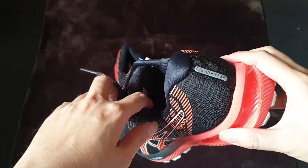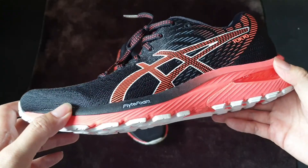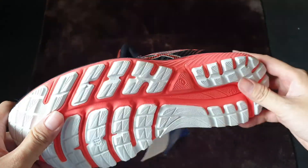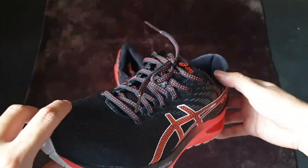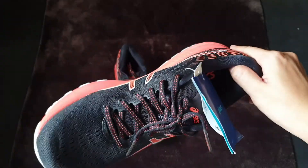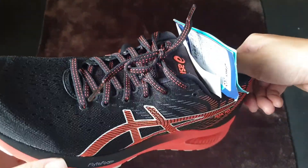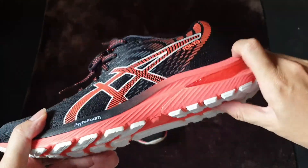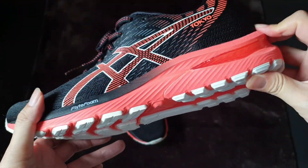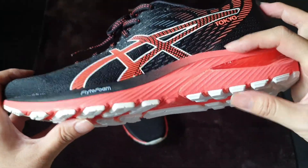One thing I particularly like about these shoes — not just the detailing or the cushioning — is that they have a very nice colorway which looks very easy to wear even when you're not running, and you can use them as your daily streetwear too. The midsole is super comfortable because it is very light, flexible, and bouncy.